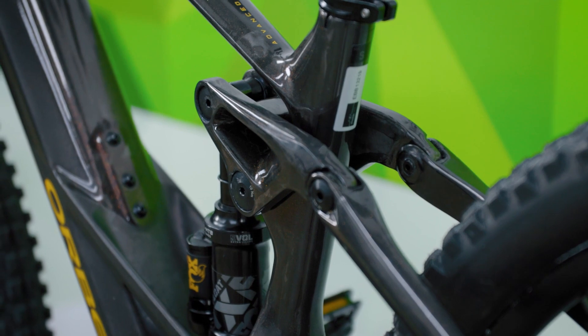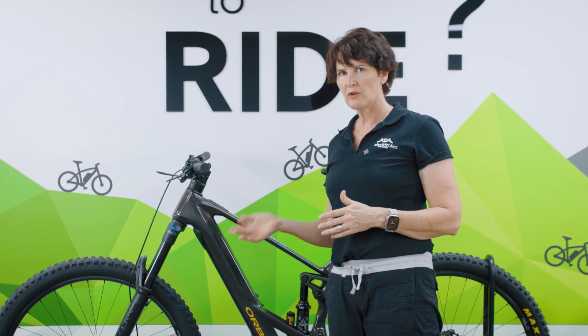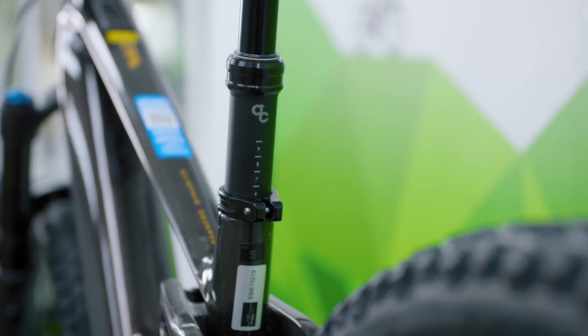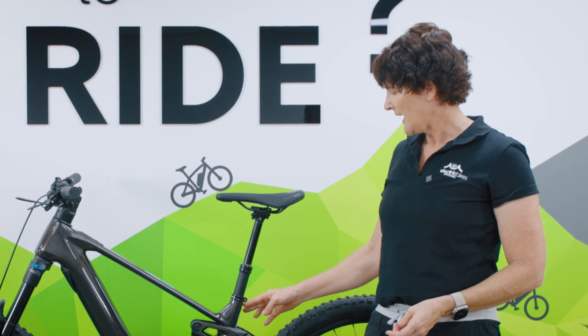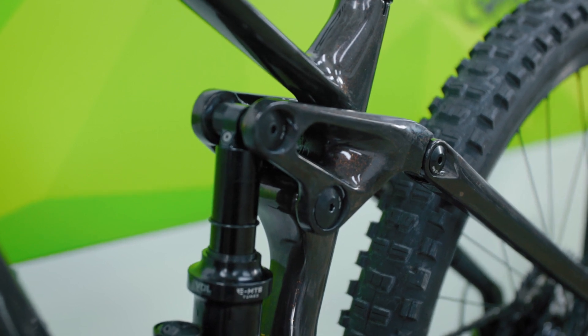In terms of gearing, all models run a 12-speed system — pretty standard for e-mountain bikes now. The M10 runs Shimano SLX, with XT and XTR on the higher spec models and Shimano Deore on the lower spec models. Moving down, there's a dropper seat post with lots of options for post length, and the ability to upgrade to Fox Factory through MYO. The detailing around the linkage pivot points is beautiful and very robust.